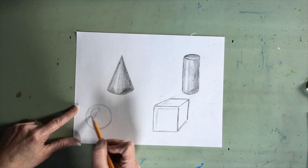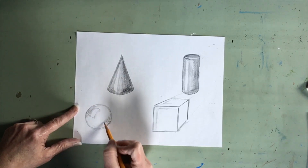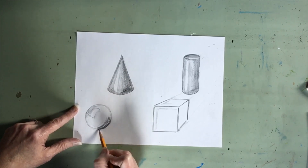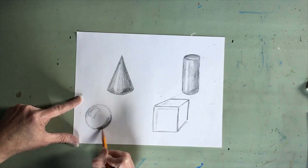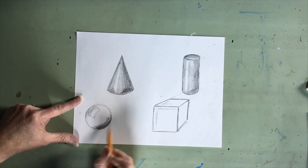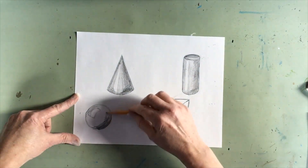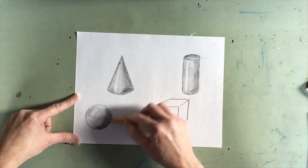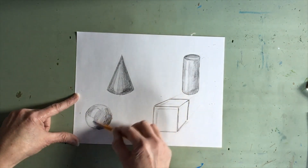Our circle to become a sphere is going to get darker as it goes to the bottom edge that's furthest away from the highlight. I'm going to make that edge pretty dark. I'm going to use the edge of my pencil so that I can curve my lines a little bit. And I'm going to get lighter as I come towards my highlight.